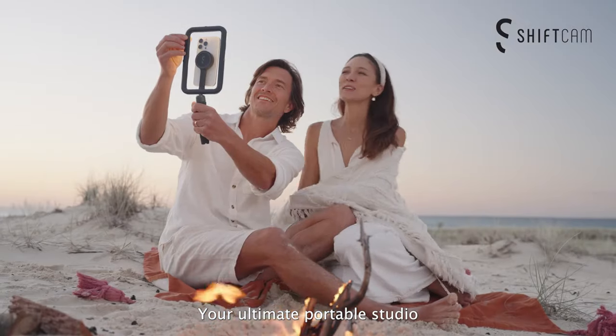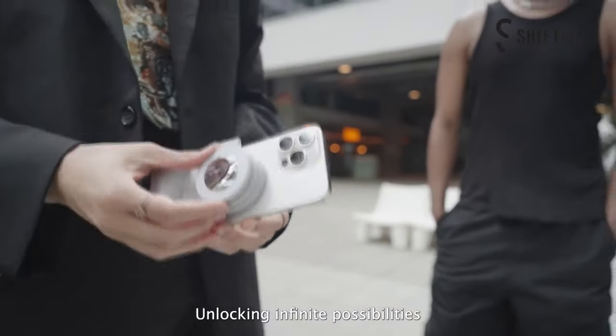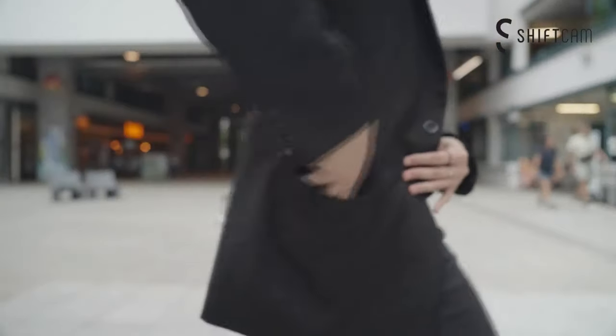Whether you're a beginner or a seasoned pro, the Snap Series kit includes all the essentials — from lighting and audio to stabilization and lenses — giving you the power to create high-quality content wherever you are.